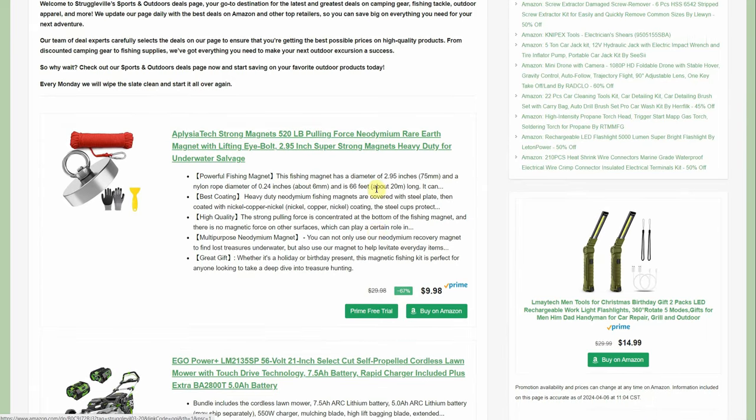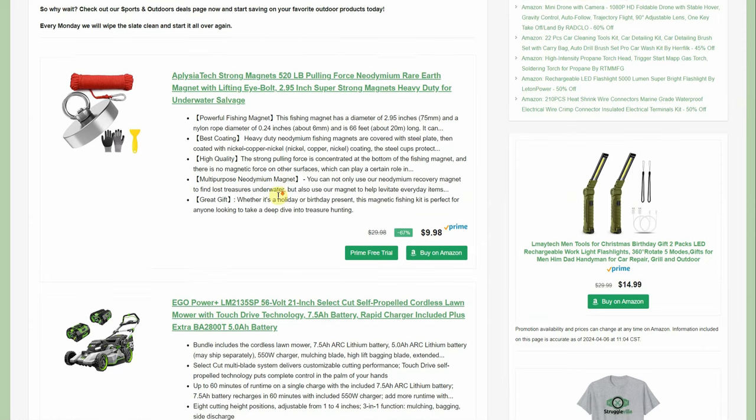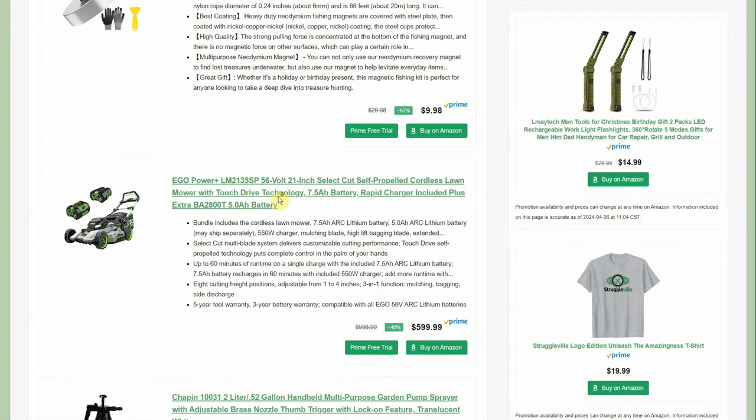Going over to the outdoors deals page: first we have the fishing magnet — you can do a little salvage, throw it out, cast a line, see what you can find. It's down to $9.98. Even if you have no interest in magnet fishing, big heavy-duty magnets are pretty expensive, and you're also getting all the cord with it. At $10, that's a pretty good deal.